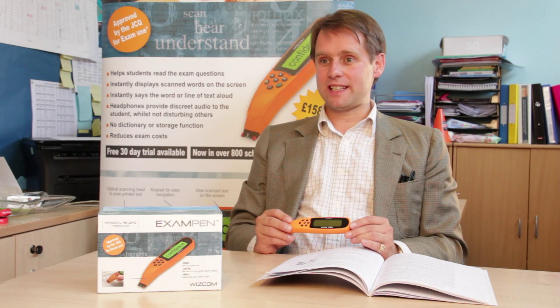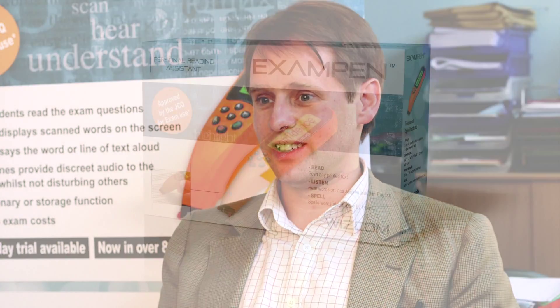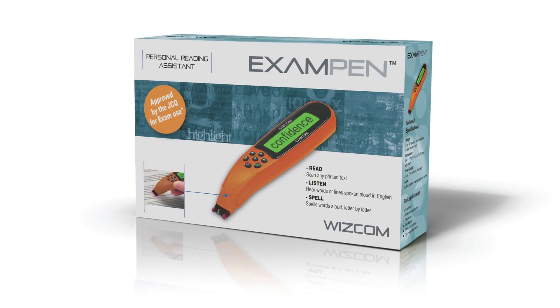My name is Jack, I'm from Scanning Pins Limited and I'm going to tell you a bit about the Exam Pen. This is a new device that's been approved for use in exams by the Joint Council on Qualifications, otherwise known as the JCQ.